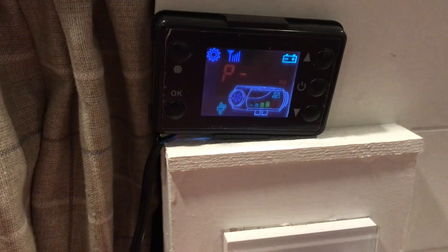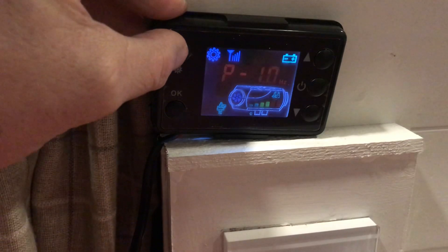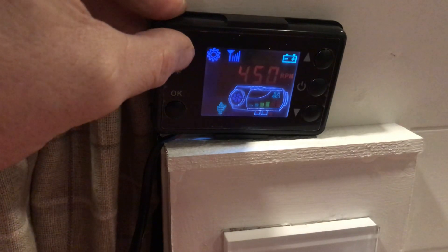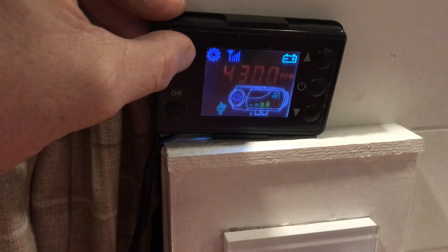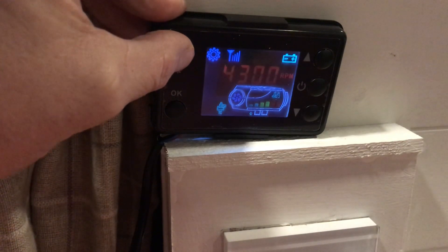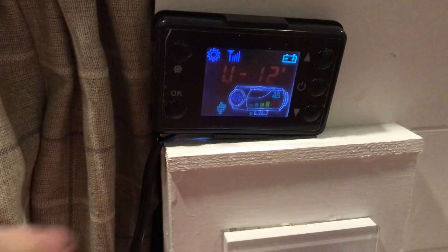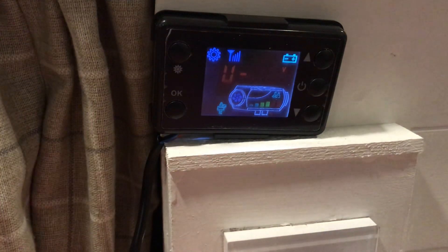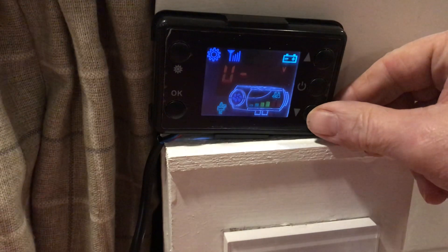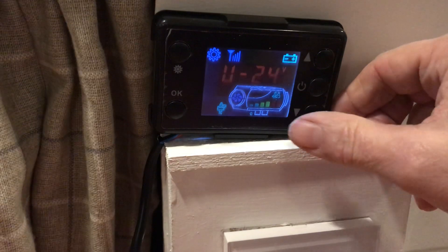This is the power setting — ignore this one and press the setting button again, and again, and again. Those were just the upper and lower limits. Now you're into the voltage setting. You're currently set at 12 volt, as you can see there.